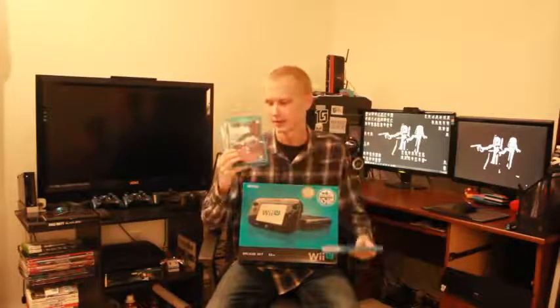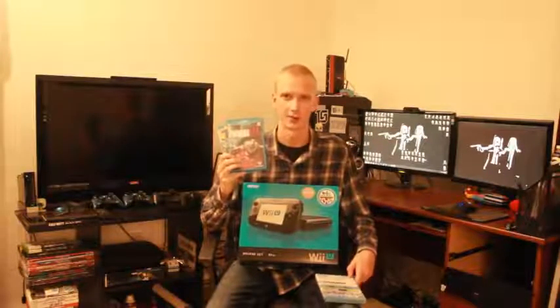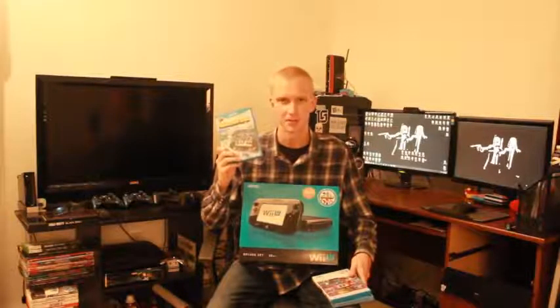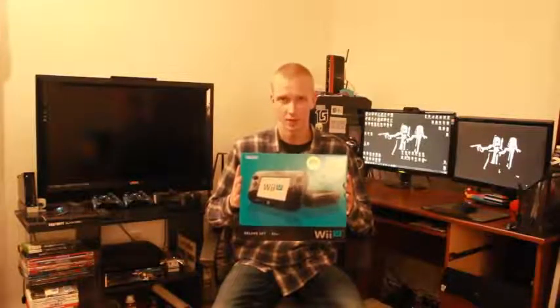all themed around different Nintendo franchises. And these are the games that I got. I got the new Super Mario Bros. Wii U, I got Zombie U, which is actually rated M — it's a mature game with blood and gore and zombies — and last but not least, Nintendo Land, which should be pretty cool. But that's it for introductions. Let's open this thing up, shall we?